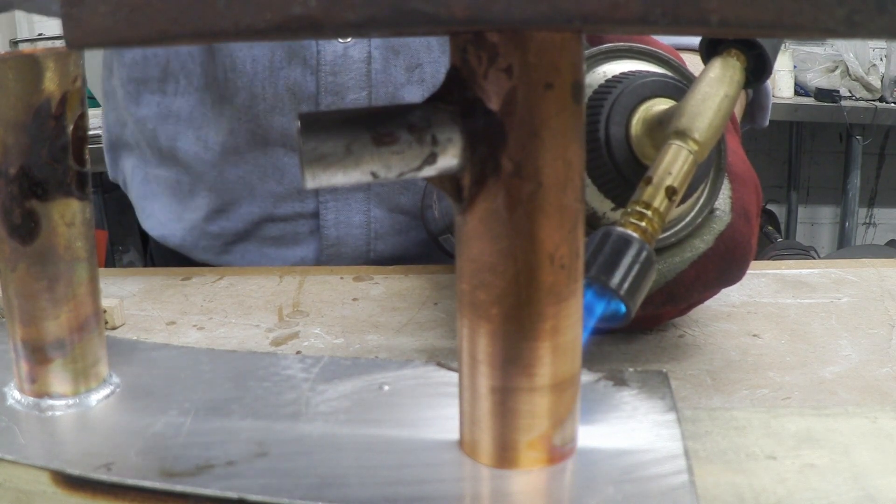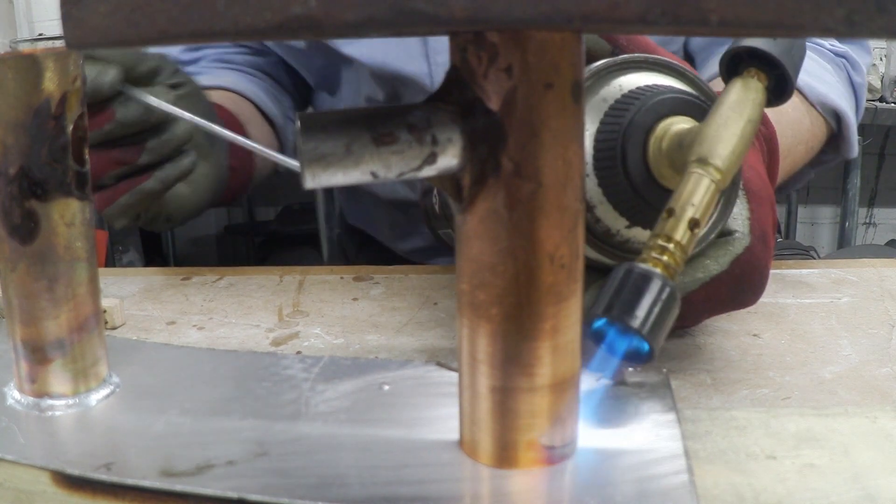Incidentally, you might see this bit of pipe drop off when the epoxy gives up.